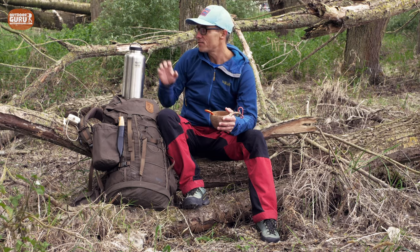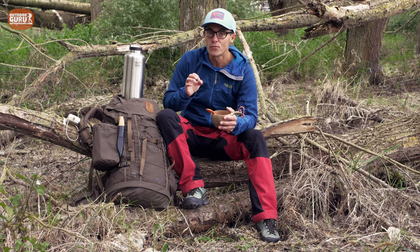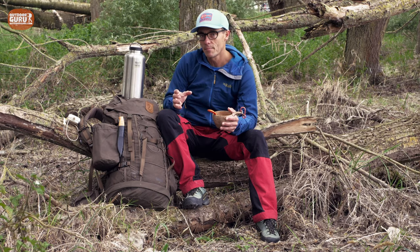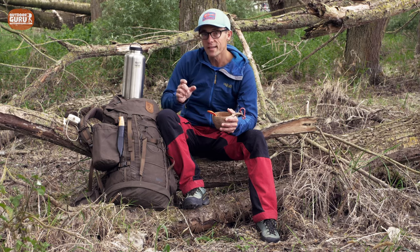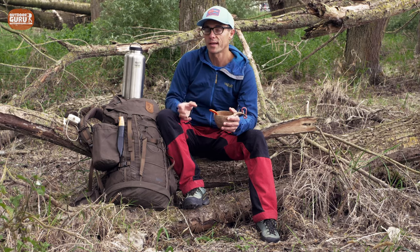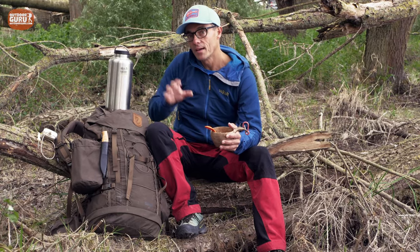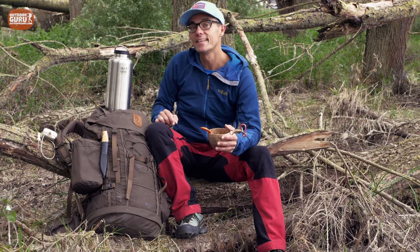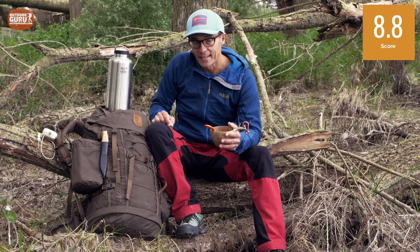So before you buy it, if you want to use it in combination with a backpack, check that it fits the bottle holders. The rating is quite a positive story, also because of the sustainability of the company. Therefore, I rate the Clean Canteen Tiki White 64 oz at 8.8 points out of 10.